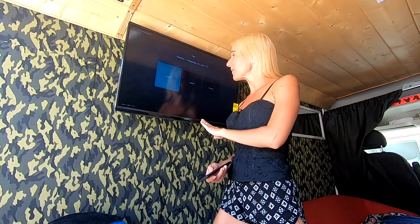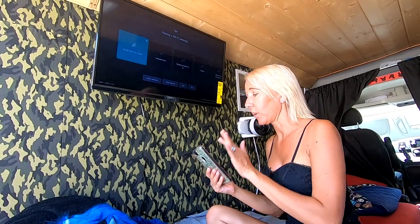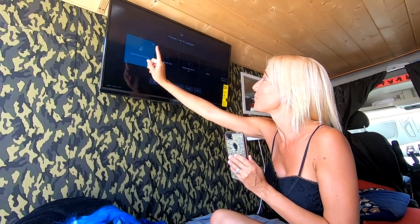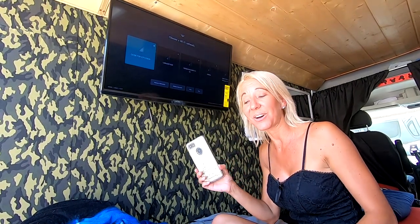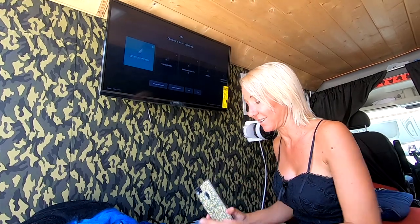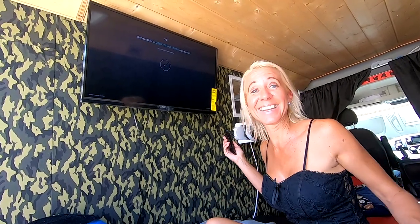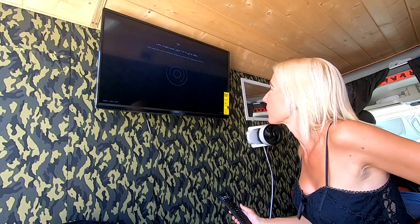We're going to run through the setup process, see if we can get the TV set up and then we're going to hotspot our phone to it. As I was setting up the TV it came to choose a Wi-Fi network, so I went ahead and used my phone to turn on my hotspot. I re-scanned networks and the best connection — this desktop is actually what it is called for my hotspot on my phone — is the one that came up. That is so awesome. It's finalizing our connection, we put in our password. It's already up and set up. That was so easy.